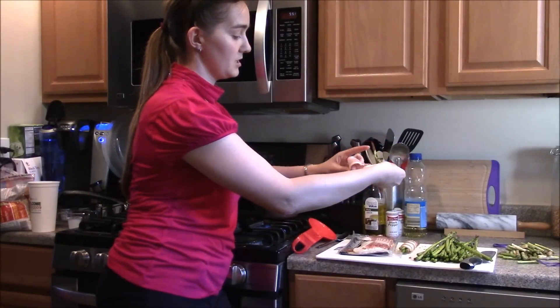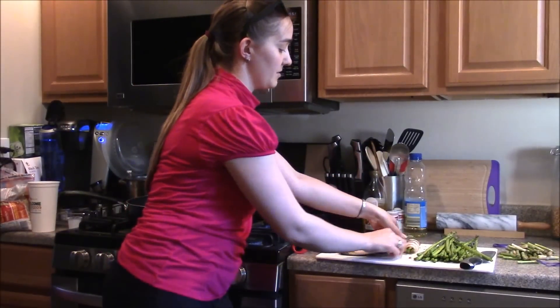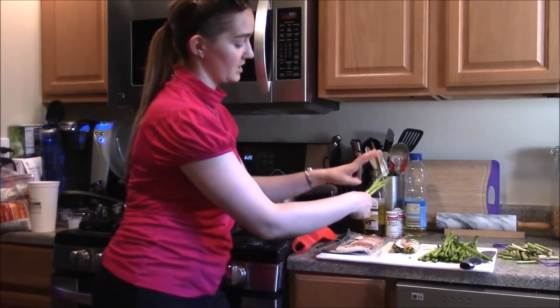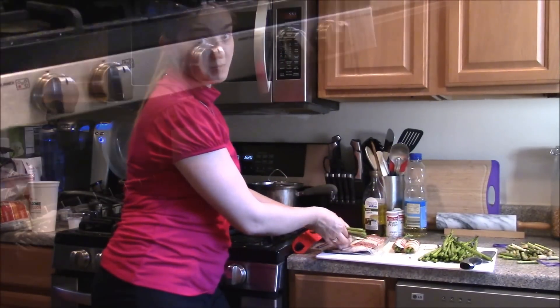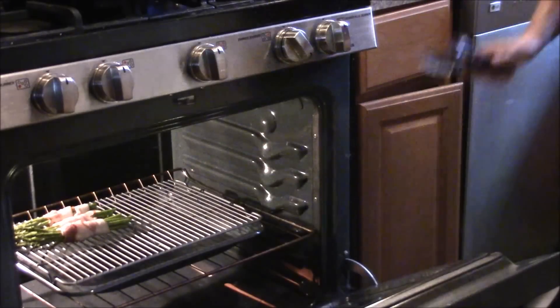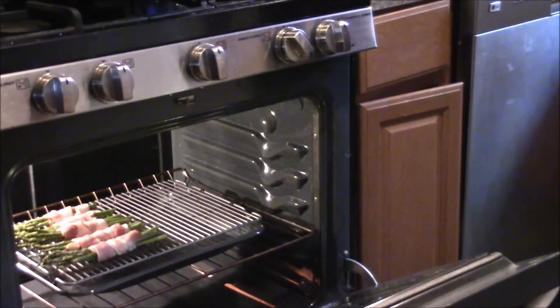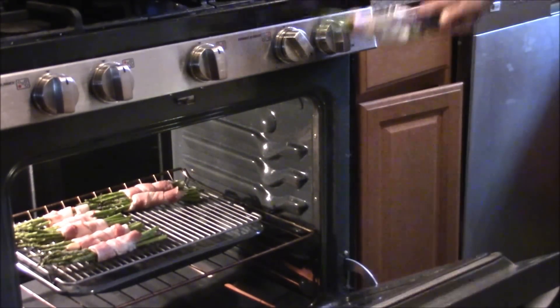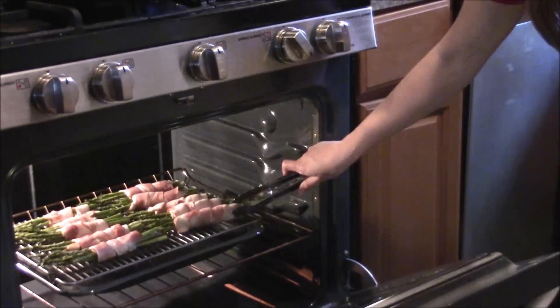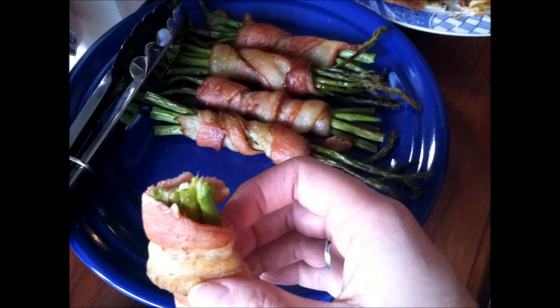There you have it — a simple two-ingredient appetizer or side dish, great for summertime grilling, wintertime in the oven, or really anytime. These are just delicious. Make them for your next party and watch how fast you can get people to eat their veggies. Thanks for watching — check out my website at budgetepicurian.com.